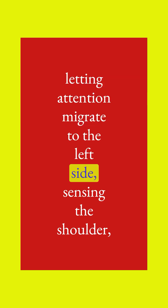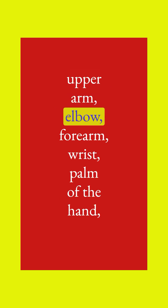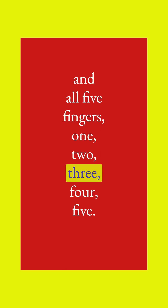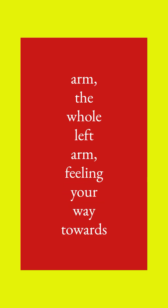Letting attention migrate to the left side, sensing the shoulder, upper arm, elbow, forearm, wrist, palm of the hand, and all five fingers. The space in between the fingers, and the whole left arm.